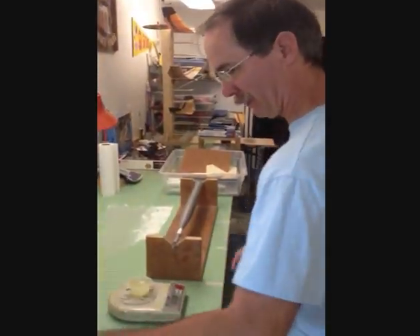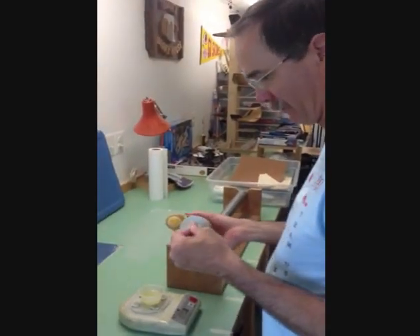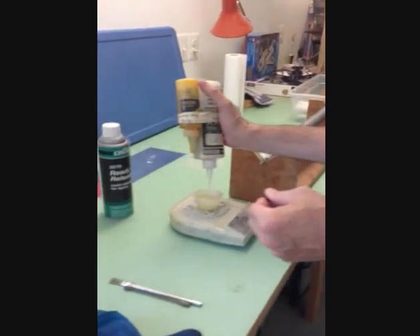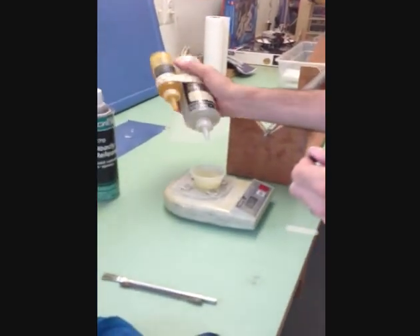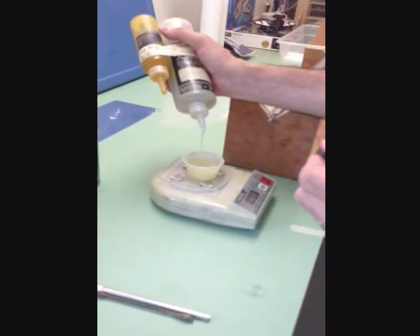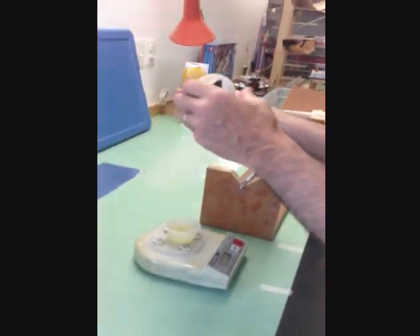We're going to mix up our epoxy. I use West System — 105 resin and a 206 hardener, which gives me a good half-hour working time or more. It doesn't take much epoxy; I usually mix up about six or seven ounces. It's a five-to-one ratio, so just follow that.